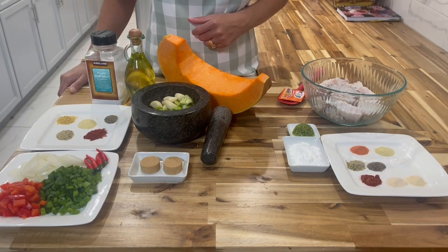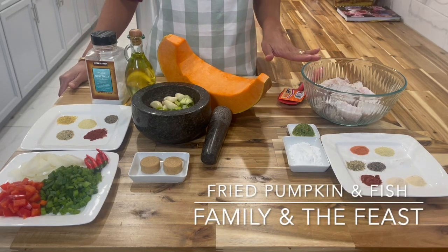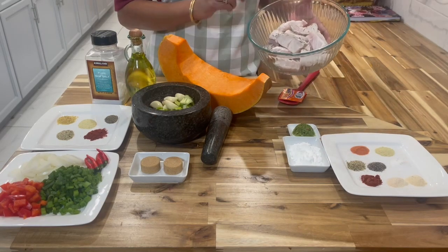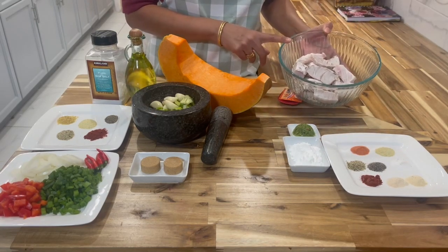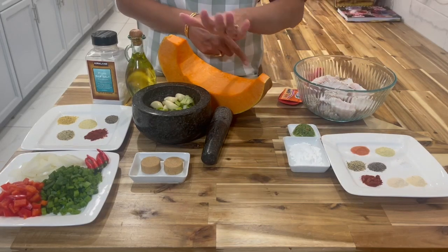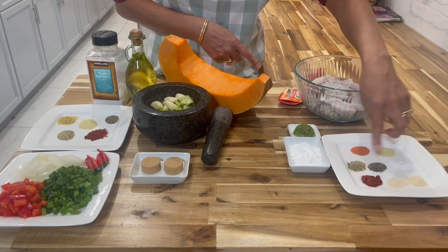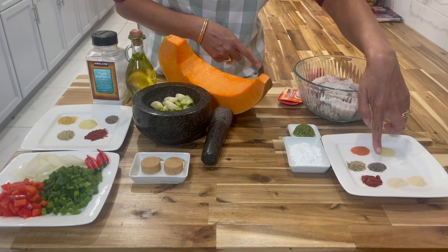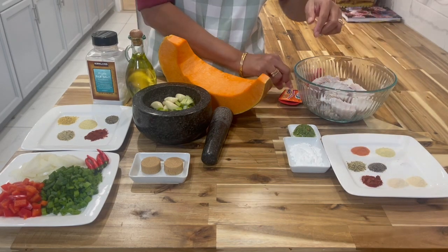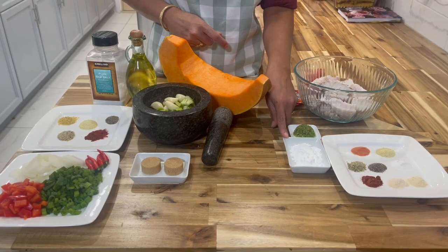Hi everyone. In today's video we will be making some fried pumpkin and fish. For my fish I'm using some red snapper that I've already washed and dried. I will be seasoning this in a few minutes, and to season it I will be using some garlic powder, onion powder, paprika, accent, black pepper, complete seasoning, adobo, some Goya Sazon, some green seasoning and some cornstarch.